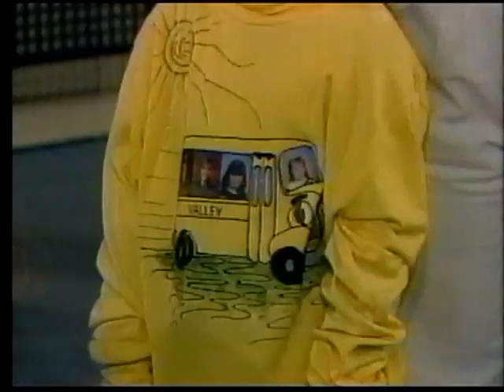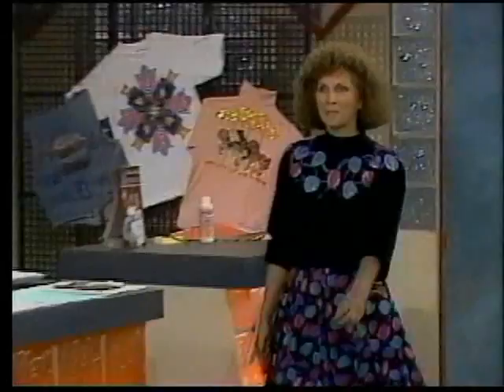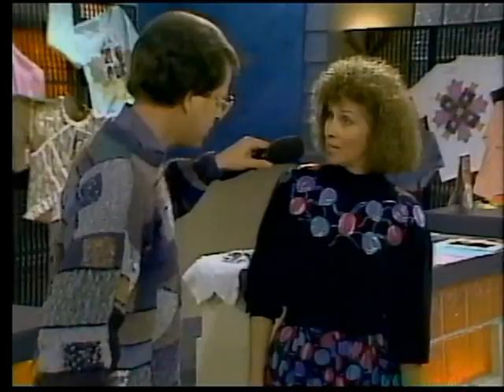Brittany has a school bus on her shirt with little pictures of all her schoolmates. That's nice. Thank you, Mama. Our next person, Judith Frank, had a problem — she has a favorite skirt but couldn't find a matching top. And you solved the problem with Picture This? Yes. I went out and bought this shirt for $10, and then with Picture This, I transferred the flowers onto the shirt. She took an image of the flowers for just $10. Very good.